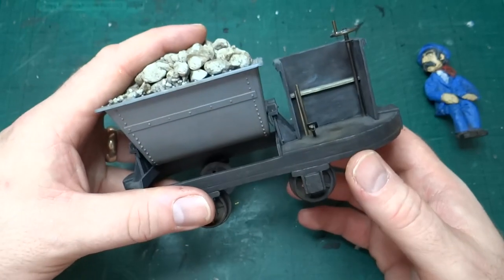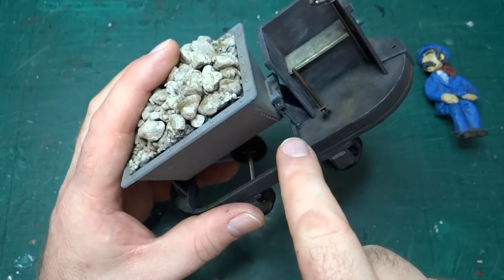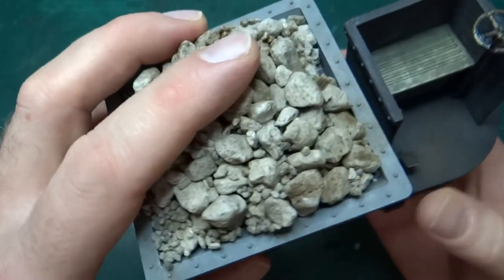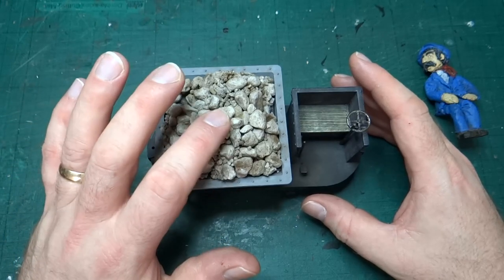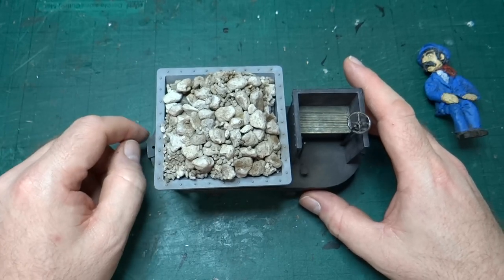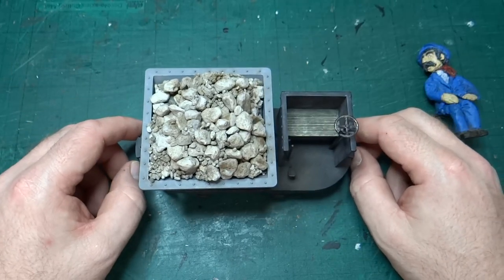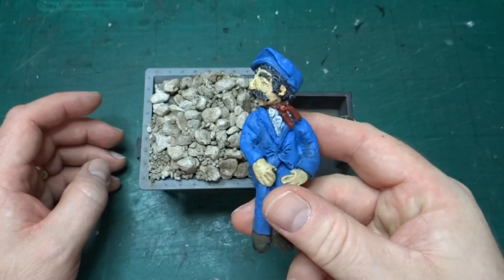I also made a change to the kit instructions regarding wiring. The instructions say to wire the motor to the batteries by drilling a big hole in the bottom of the skip. Instead, I spotted that the supports for the skip body are hollow, so I drilled two tiny little holes and ran a wire through each support — that way you can't see the wires at all. When I first built this, the only control was an on/off switch hidden beneath a pile of rocks, with batteries in the skip. It went round and round the track nicely.